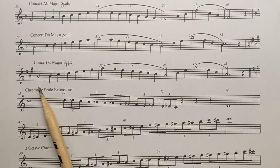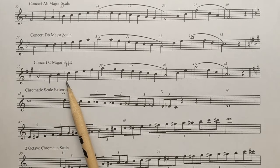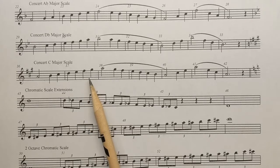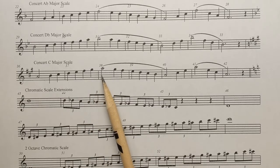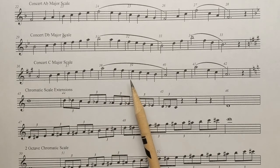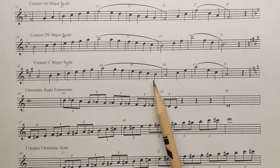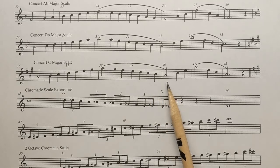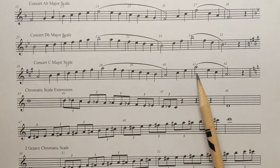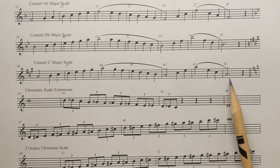Say it: A, B, C sharp, D, E, F sharp, G sharp, A, G sharp, F sharp, E, D, C sharp, B, A. And the arpeggio notes: C sharp, E, A, E, C sharp, A.